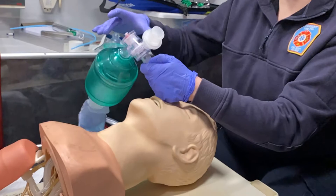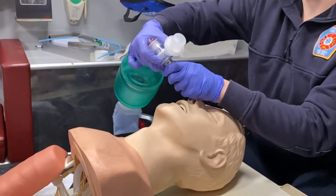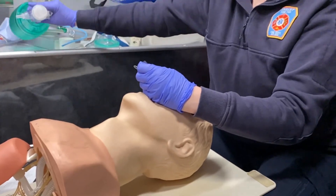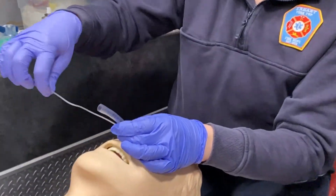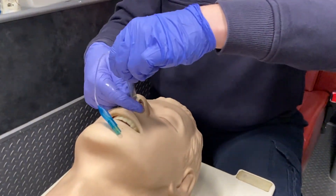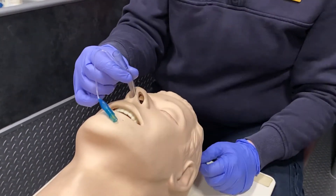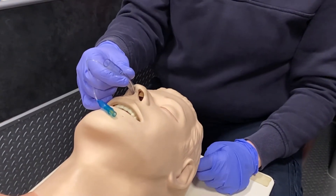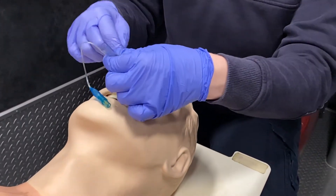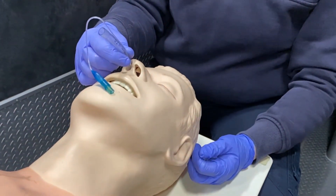Now you can't secure this with your commercial tube device, so you would have to get a little creative. What we could do for this patient is take tape, wrap it around the tube, and then tape it to their face — that would probably be the best way. You do want to secure this somehow, probably using a lot of tape to secure it to their face, kind of like you would an NG tube.